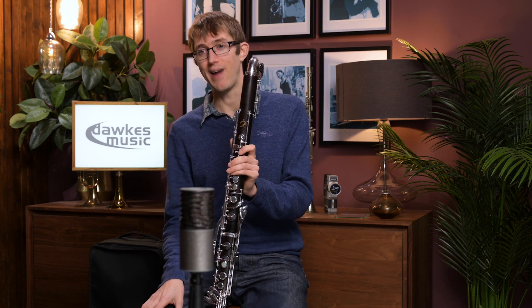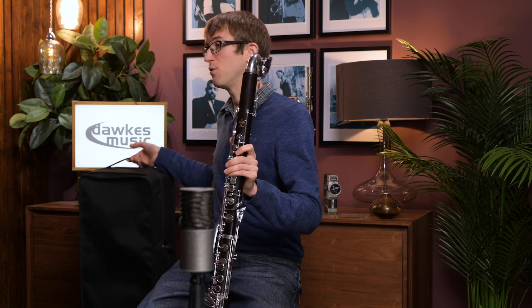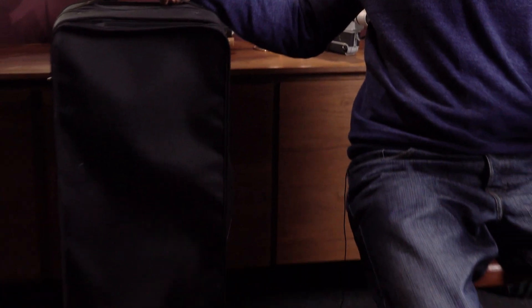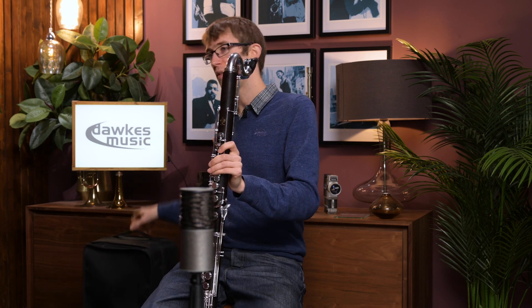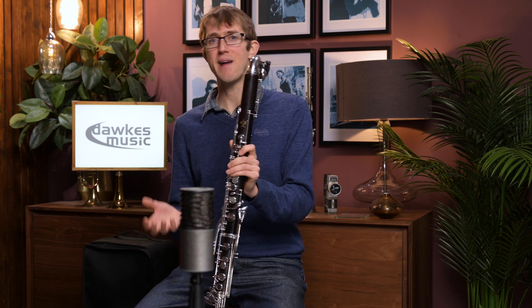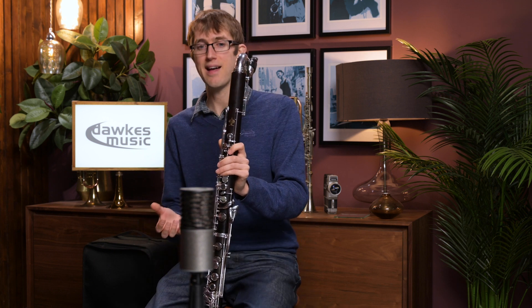I mentioned carrying it around — of course it does come with a case. It comes with the original Buffet case, which is a rather nice case to have, and obviously fits the clarinet perfectly, so it's nice that that's included with the secondhand sale as well. Being secondhand, you've saved probably about £1,000 off the new equivalent, which is a really nice saving.